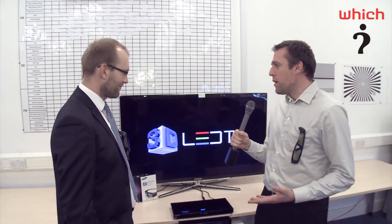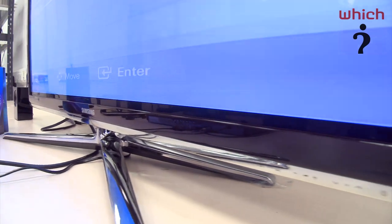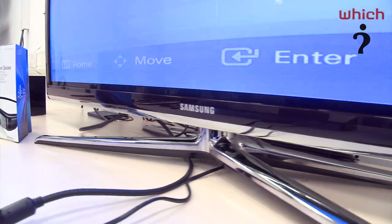Samsung have invited us to their labs to have an exclusive look at their TV line-up for 2010. Which? TV expert Mike Briggs is here and he's had a look at them. So Mike, I can see that they've got the classic glossy black frame. They're very, very slim, and they stand on a rather attractive chrome stand. But I understand they're also all 3D ready.